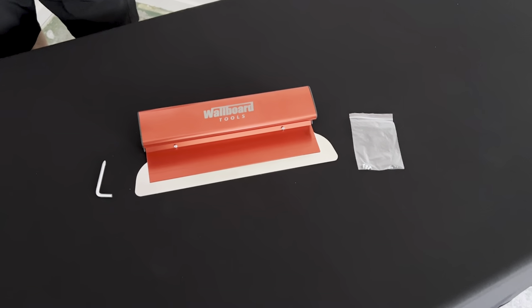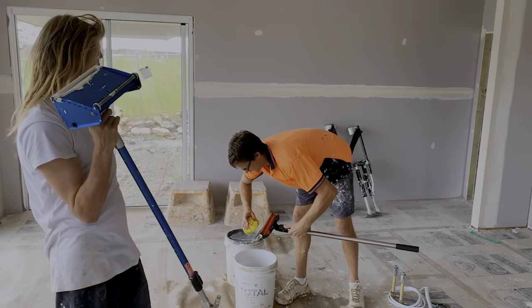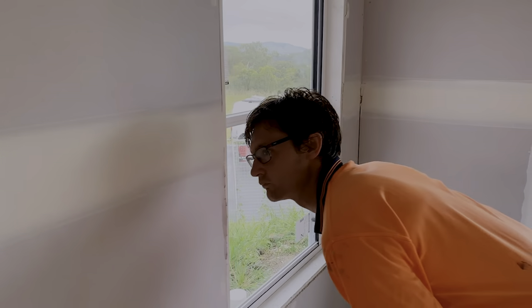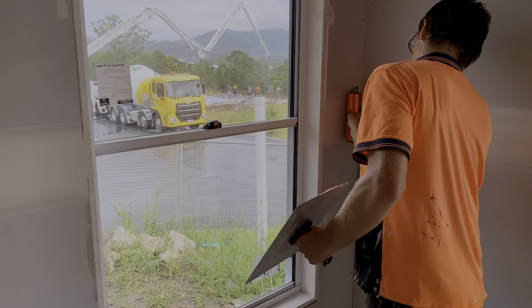It's important to clean the blade and adaptor fully after each use to avoid any compound buildup. Also, when possible, avoid heavy impacts on blade edges. Keep them in the carry case when not in use.